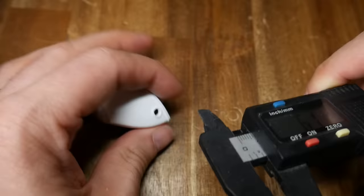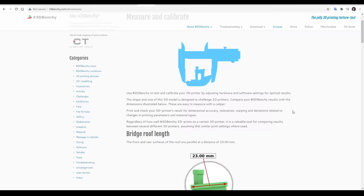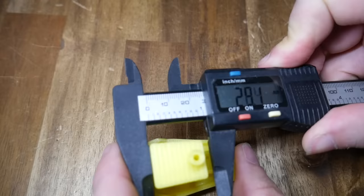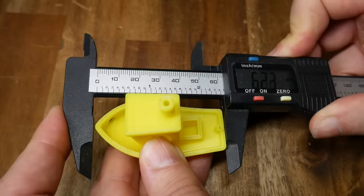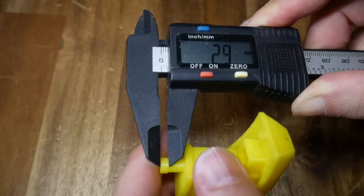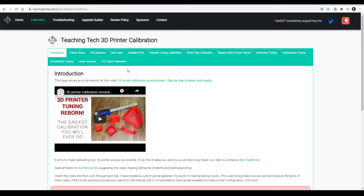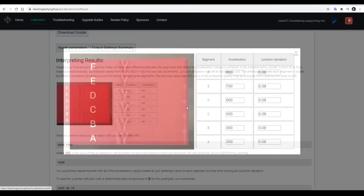Our final test is dimensional accuracy. If we come to the measure and calibrate page on the website, a series of dimensions are provided for us to compare our printed Benchy to using some calipers. Take your calipers and use them to measure the various points around the Benchy, and if there's a trend for them to be too big or too small, you know you need to tune your X and Y dimensional accuracy. If you need to tune this or any of the other areas we've examined, might I suggest my free calibration website and companion video guide.